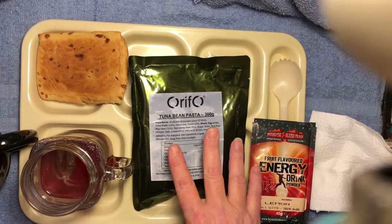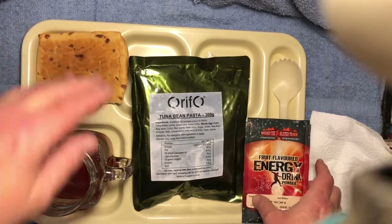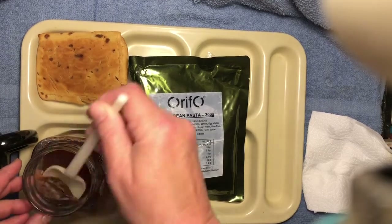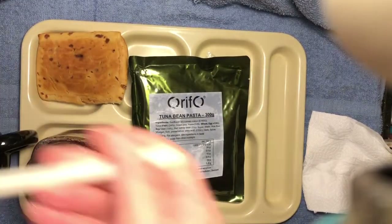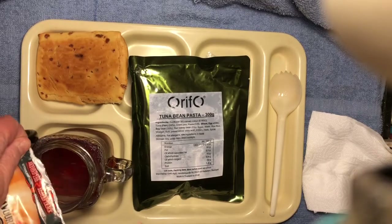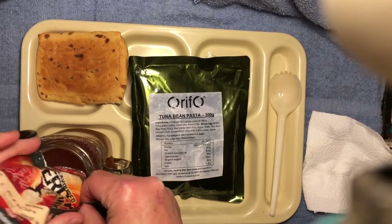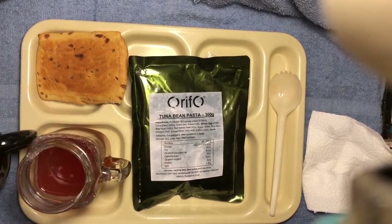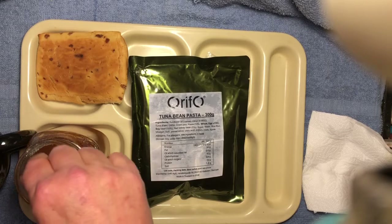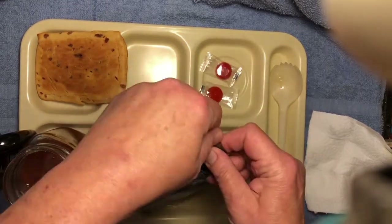I've got the tuna bean pasta heated. My tea is steeped. My coffee is made. There's my mints pie. Let's fish out our teabag and mix in the lemon drink in our tea. I can smell that — it's very lemony. Let's check out our tuna bean pasta.